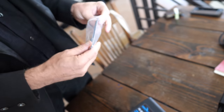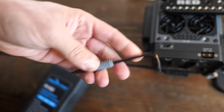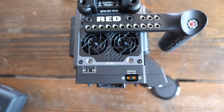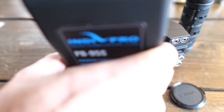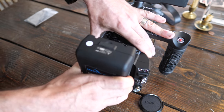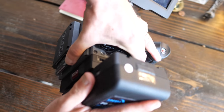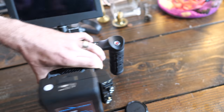RED also makes something like a Swiss Army knife with all the required tools. To mount the battery, you just click it onto the V-mount like that — you have to make sure it clicks in properly. There's an eject button to pop it back out.